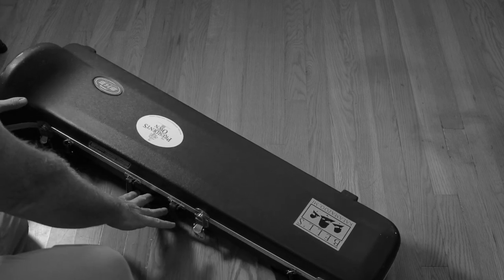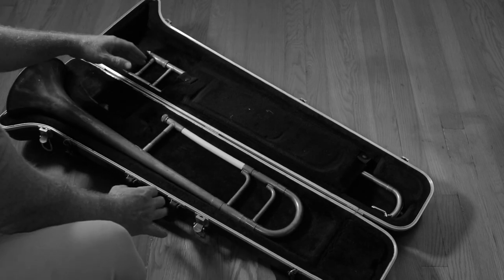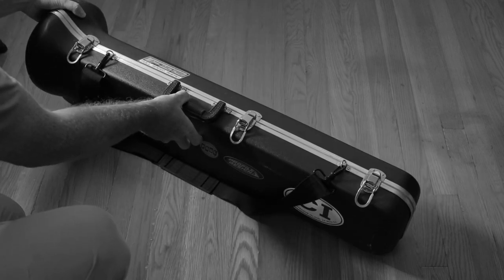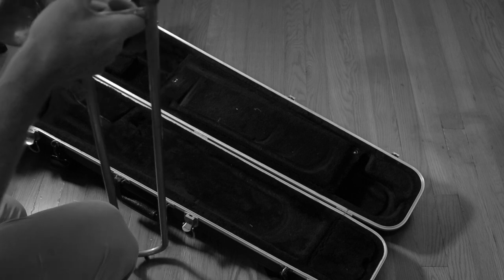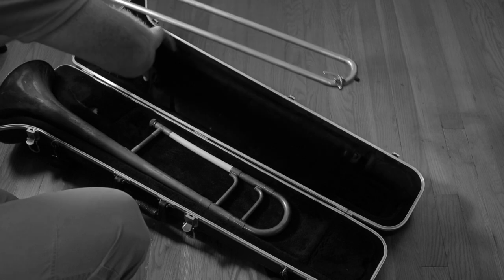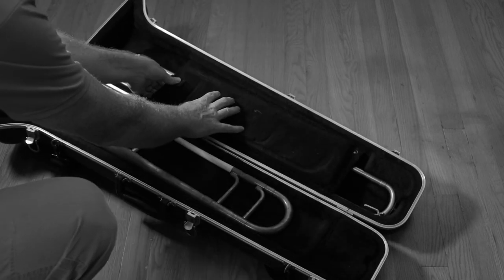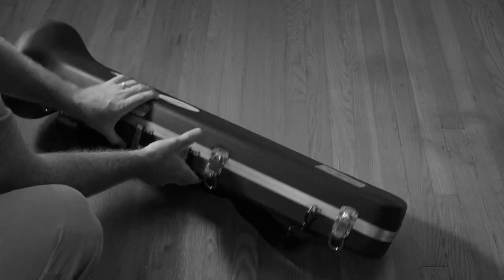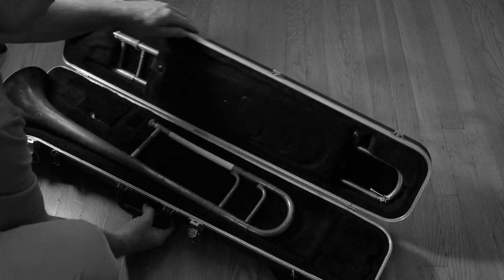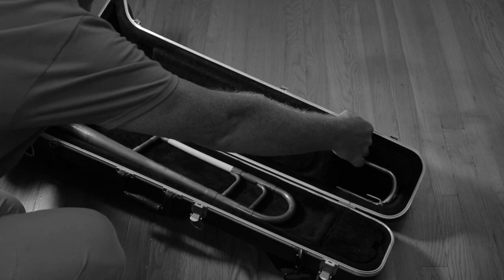Undo the latches, then open the top of the case all the way while holding the bottom part down so it doesn't wobble or shake. Same thing when you put the trombone away — lay the case on its side, open all the way, completely, and take your time. One of my students likes to come in and just throw his case on the floor and pull the horn out. Before we know it, we've got mouthpieces and slides and bells laying everywhere in the studio. So just take your time.